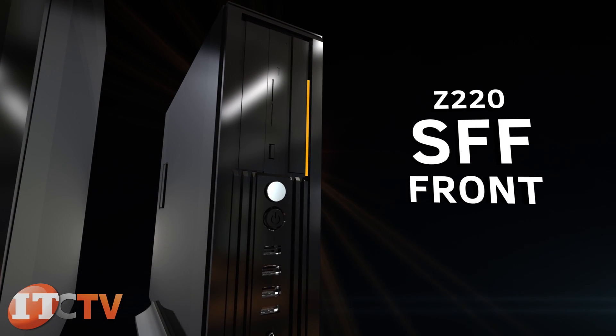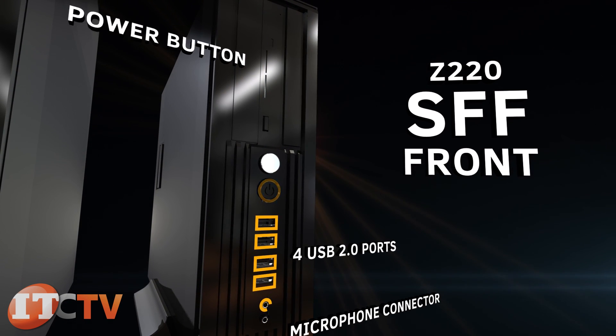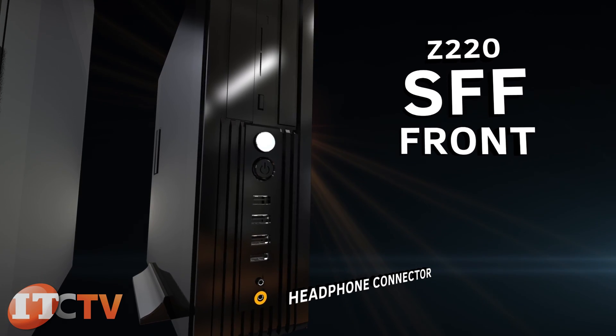On the front of the Z220 SFF are an optical drive, power button, four USB 2.0 ports, microphone or headphone connector, and headphone connector.